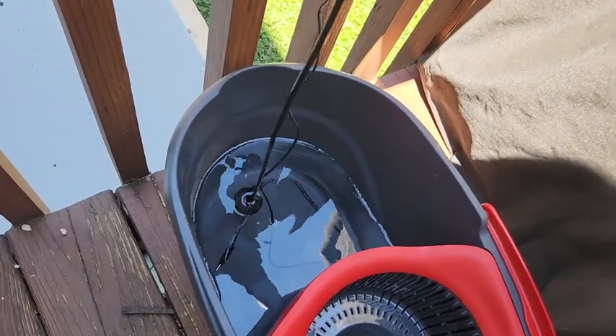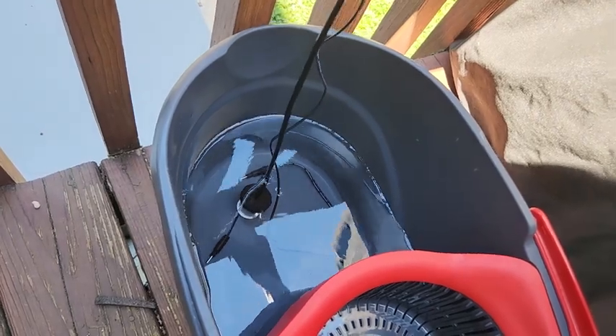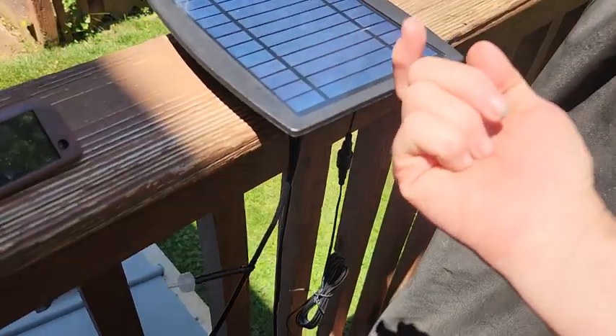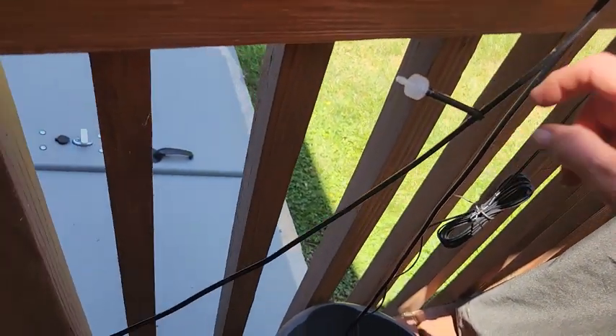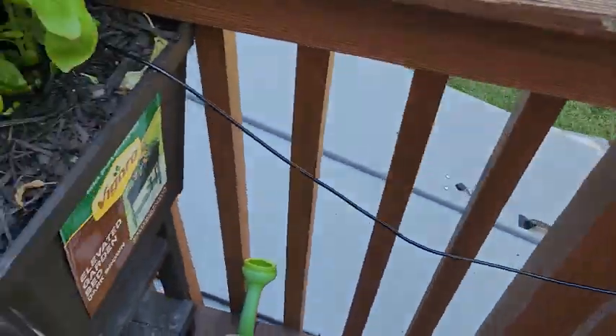Here is the siphoning piece — the bottom of the bucket feeds up through the line, and there's an anti-siphon inline with it. Let me push that back out here and we'll go over to the plants.